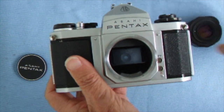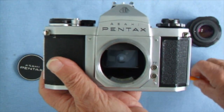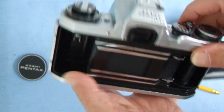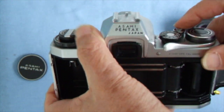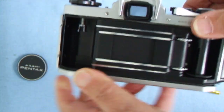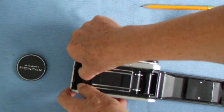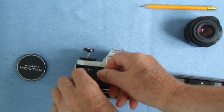The lens unscrews and inside we find the 42mm screw thread. Opening the back: on brief time, the shutter opens and then closes — that's the action of the shutter.